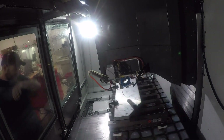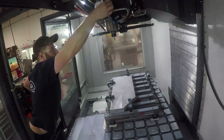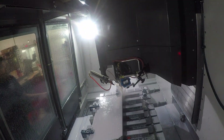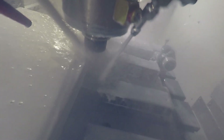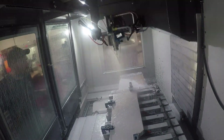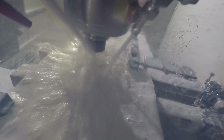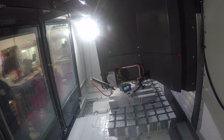Then we set it up on our Haas, used some parallels to lift it up off the orange vices, and we're just machining the back edge to get a straight edge along this piece for when we glue it together. Then we're drilling and boring out two locating holes, which will play a huge role later on in how we get this thing machined accurately and flip it over for the second coordinate system.